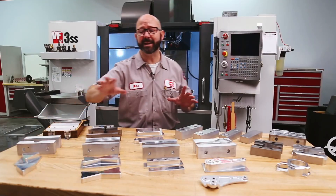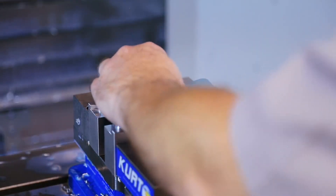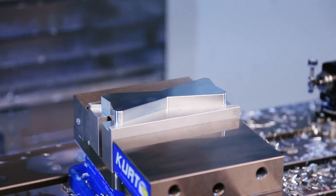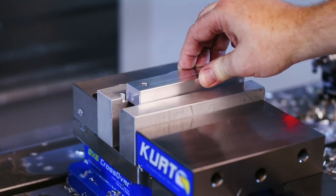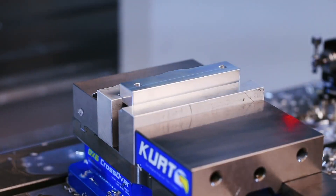Now if we get lucky, our part shape will allow it to self-align as the vise closes. You can see that in this setup the part has nowhere to go. Oftentimes we'll want to machine our part stops right into the jaw. On this part, we'll push our part back and to the left when tightening that vise.